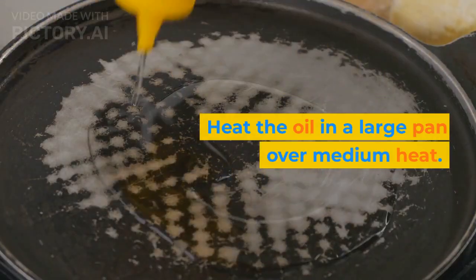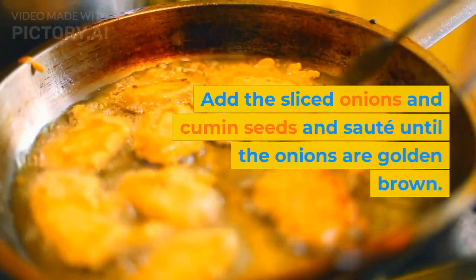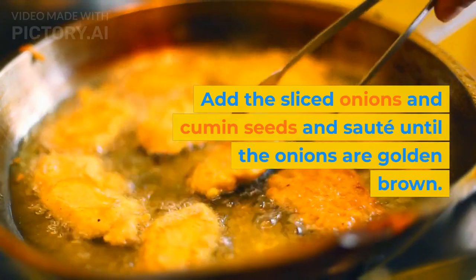Heat the oil in a large pan over medium heat. Add the sliced onions and cumin seeds and sauté until the onions are golden brown.